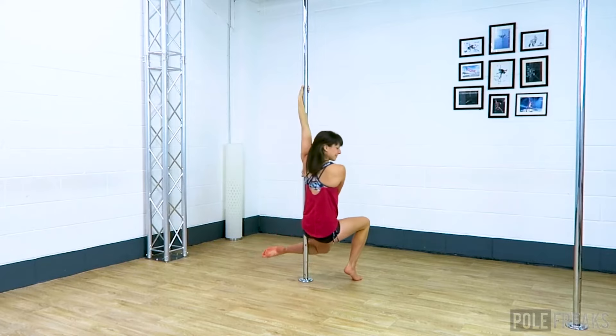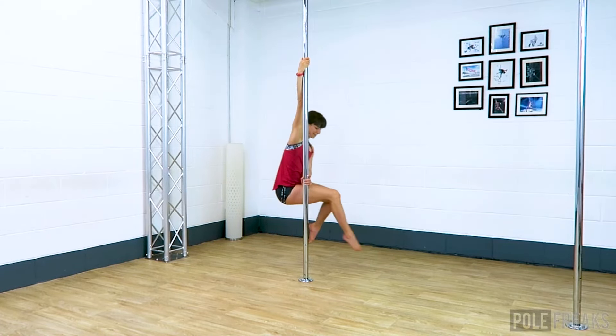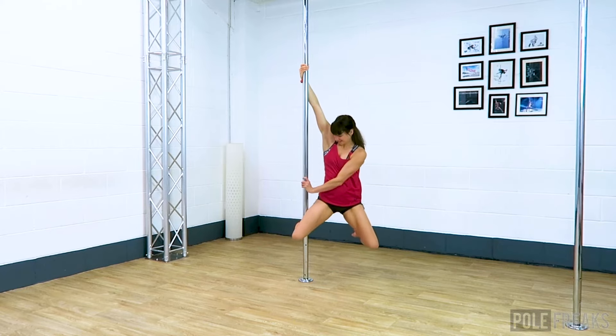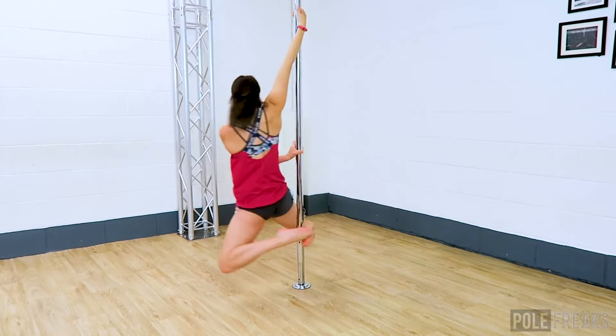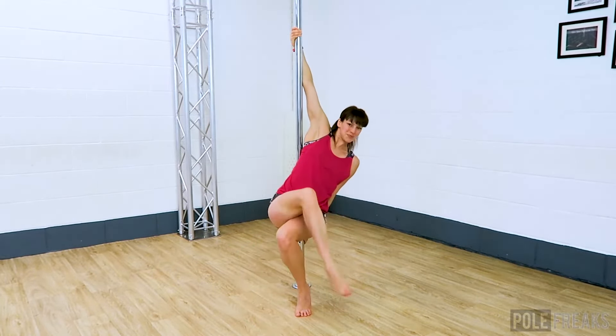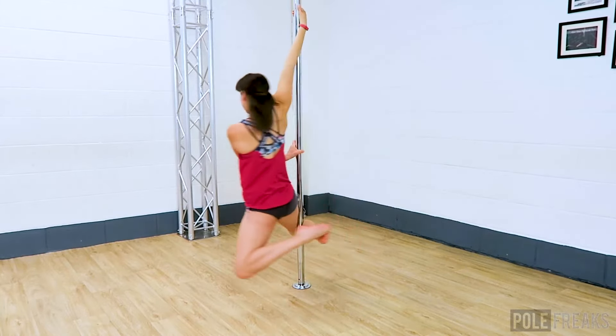Your inside leg comes forward — slightly straighten the leg but not fully. Put the back of the knee on the pole and then pull your foot towards your bum. As you do, think about pushing your hips forward and bringing your big toes together. That should be enough to push your hips forward to go into your front hook.